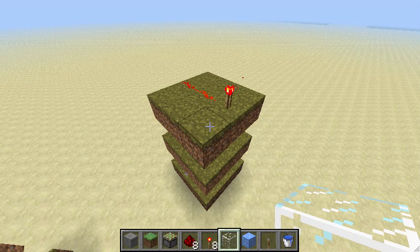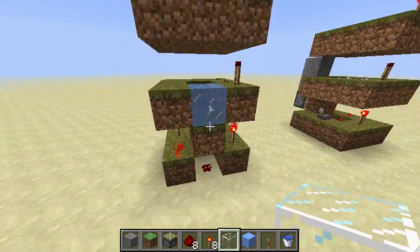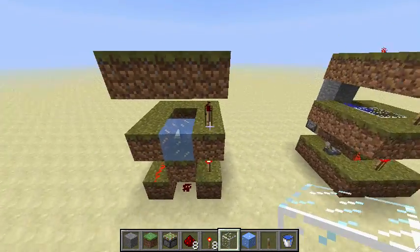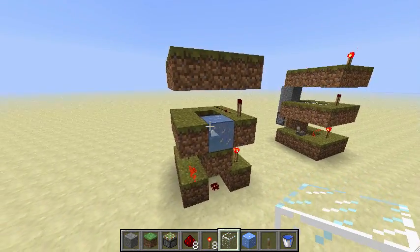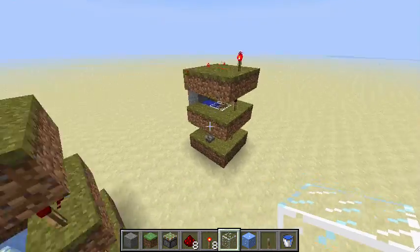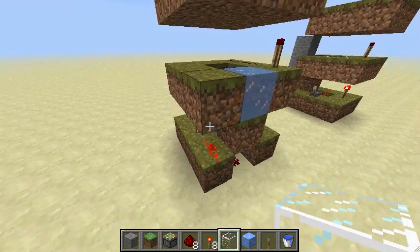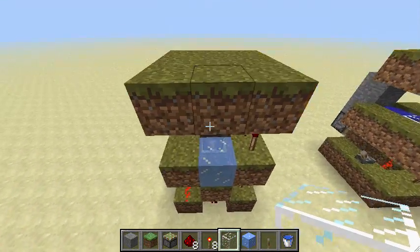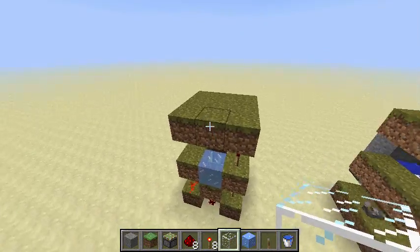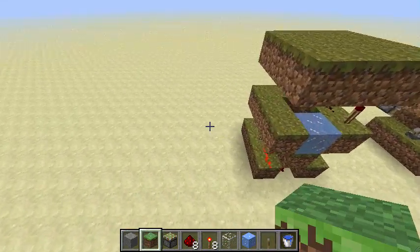when Minecraft 1.3 is released, this guy is kind of obsolete and has been replaced by this. I call it the Light Sensor Pico — makes sense, smaller than the Nano. It is 3 by 3 by 5 in size, whereas the Nano is 3 by 4 by 6. That 3 by 3 by 5 is the exact size of the range that grass can spread, so you literally can't get any smaller than this without getting rid of some of the source blocks — and you don't want to get rid of the source blocks because this thing is slow enough already. Let me show you how to build it; it's really simple.